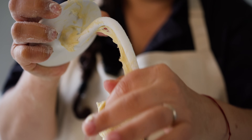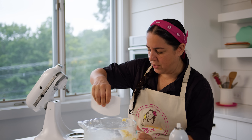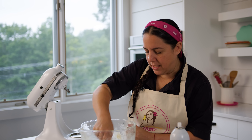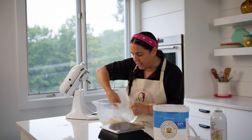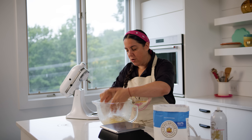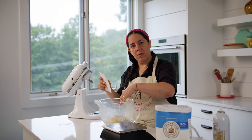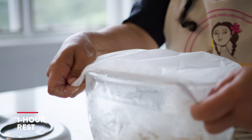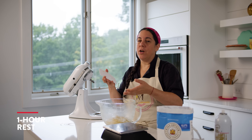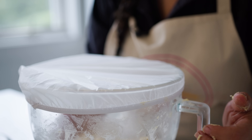Scrape the sides so it all comes together — it's a really nice dough. Cover it. You can leave it as is or remove the dough and put a little bit of oil if you want, then cover it and let it double. That can take about an hour to an hour and a half, depending on where you are.